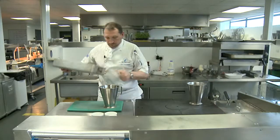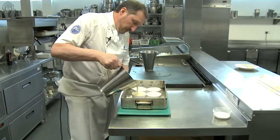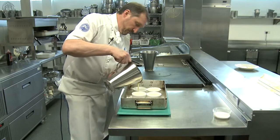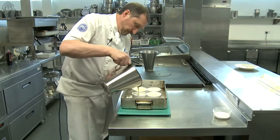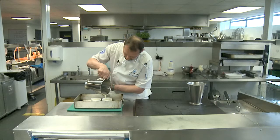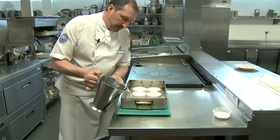Next we get our roasting tin, put our ramekins in there, and then we just pour the mixture between the four ramekins, splitting it evenly between all four. Then all we simply do is put some boiling water into the roasting pan.